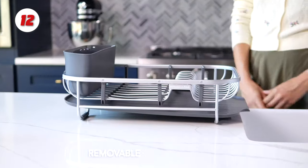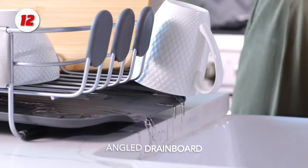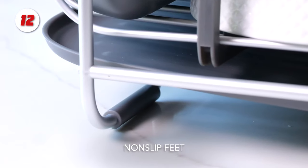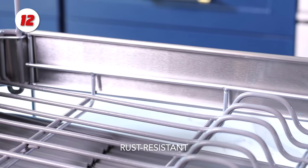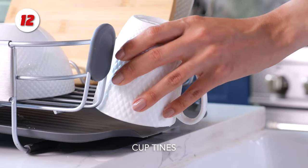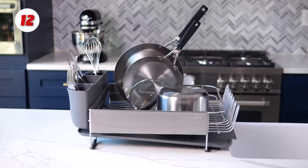This dish rack keeps countertops dry and organized. It has a large capacity and can hold full-size pots, assorted dinnerware, and more. The brushed stainless steel panels, translucent drainboard, and caddy give it a truly premium appearance. To ensure that this dish rack never rusts, new satin-coated, rust-resistant wire is used throughout. This elevated dish rack is intended to fit over mounted sinks.